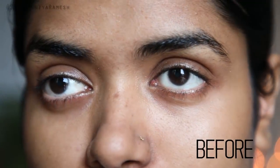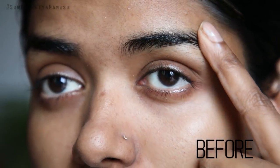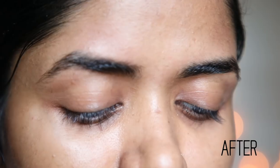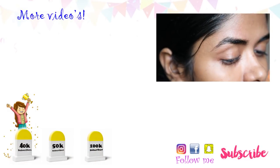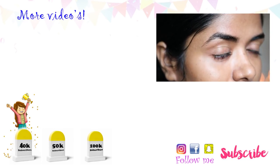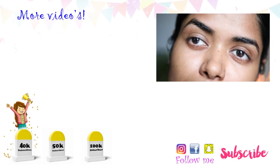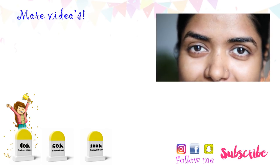That's all for today's video. Thank you so much for watching. Please like this video — I think it is useful. Share your thoughts in the comments section and I will reply. If you like this video, please share it, subscribe to the channel, and press the bell icon. See you!